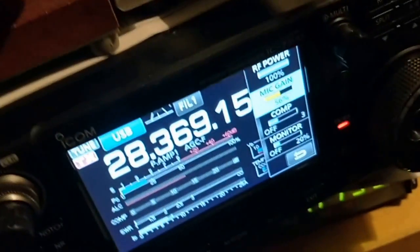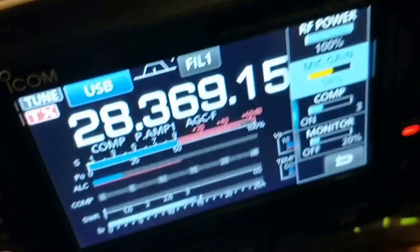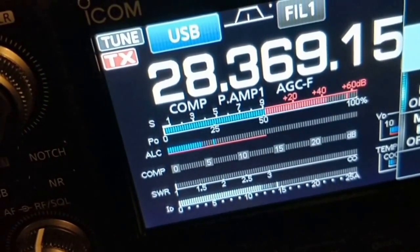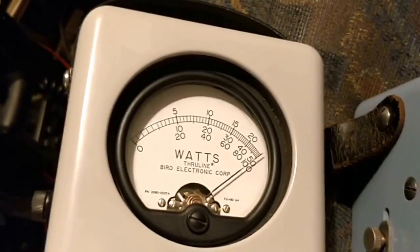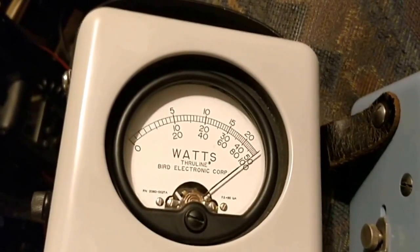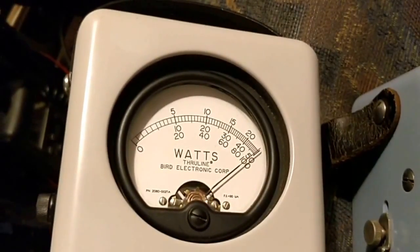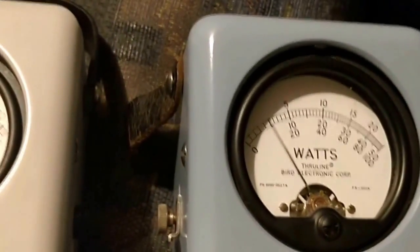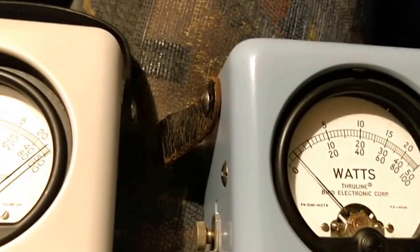Switching compression on — it's only set to level three — you can see the ALC meter is now jumping up to about 75%. Looking back at the watt meter, the peak power is a little bit over 100 watts, just as it was on FM, but the average power level is now much, much higher. Even on the other meter it's reading a little bit higher, around 25 to 30 watts.